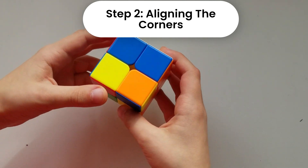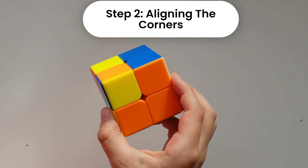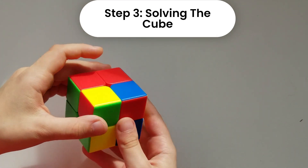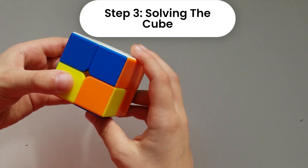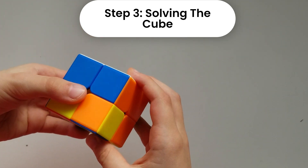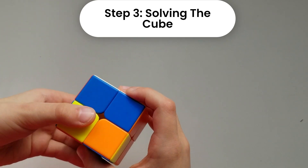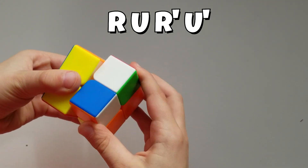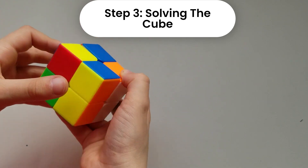Now for the next thing: yellow needs to be on the bottom on all four corners — we already have one solved. Turn to one of the sides, for example the blue side, and to put a corner into place use the same algorithm as in step one — the one where a piece was on the bottom and needed to go up: right, up, right down, up counterclockwise. Do that until each corner is correctly oriented.